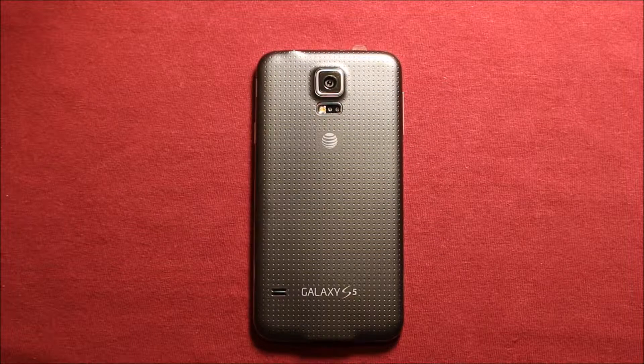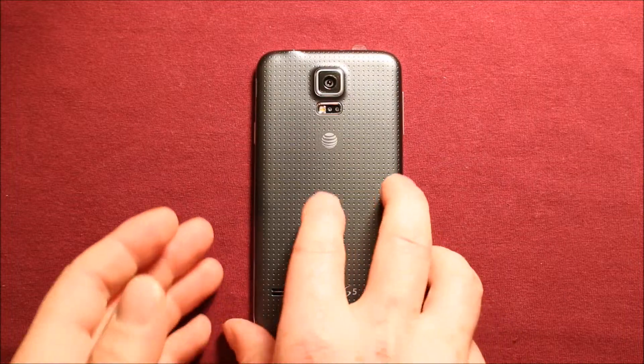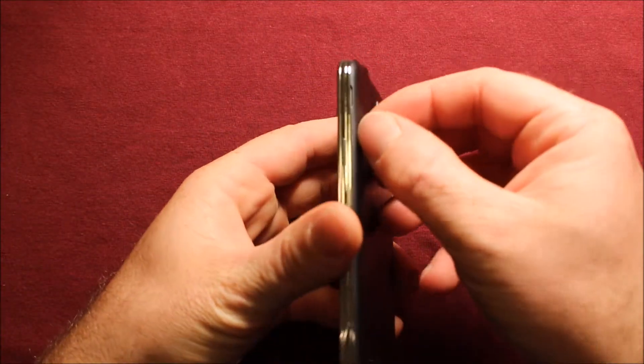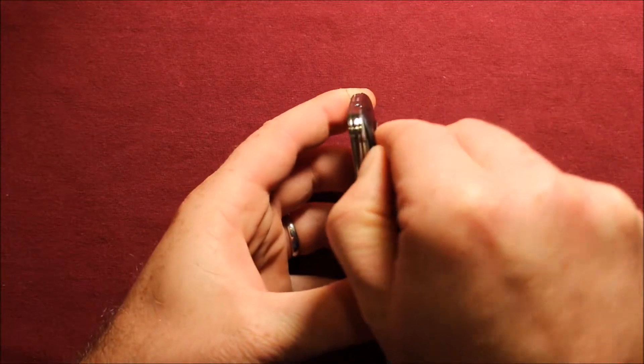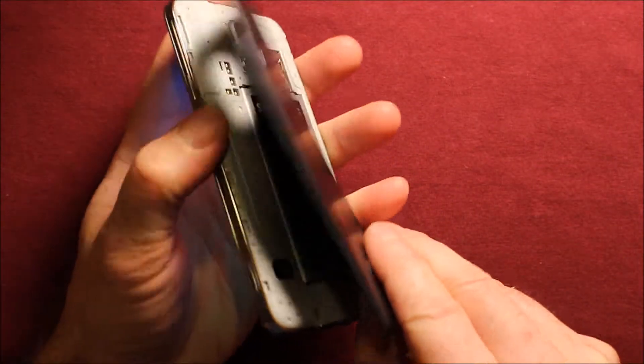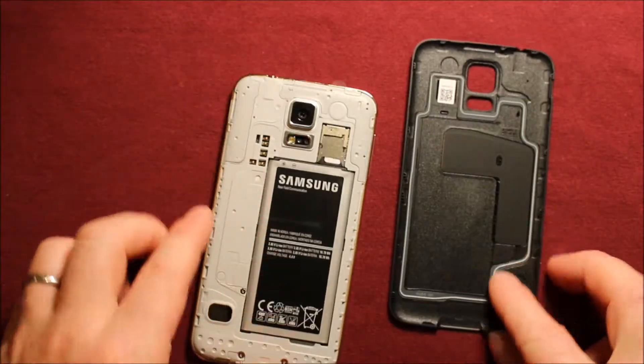So to remove the back cover, what you'll need to do is just grab the phone and right in this top part up here there's a little notch. You can put your fingernail — your thumbnail — in there and just grab it and work your way around, and the back cover comes right off.